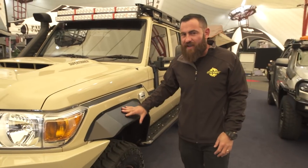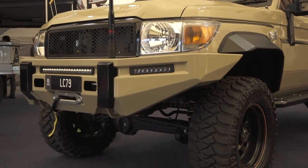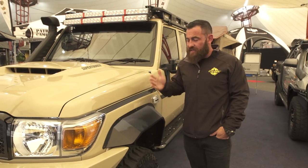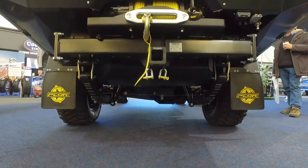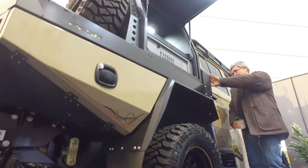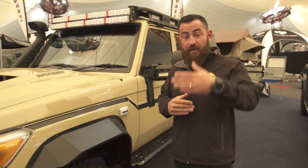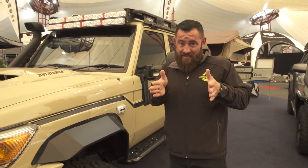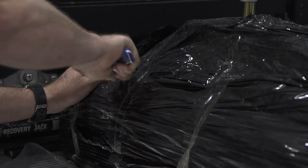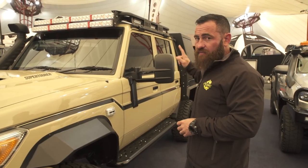Moving around the side, we've done a variation on the guards from the Megatourer — these massive sheet metal guards allow us to run a negative 25 offset wheel, which is the biggest you can go legally. The standard 79 comes on zero offset, so we've pushed the wheels out 25mm, giving a 50mm wider track overall. One thing I'm adamant about on the 79 series is correcting the track — the front is wider than the rear on the standard vehicle. We've put in the JMAX dip correction kit, still on leaf spring, which matches the track from front to back without a full coil conversion.